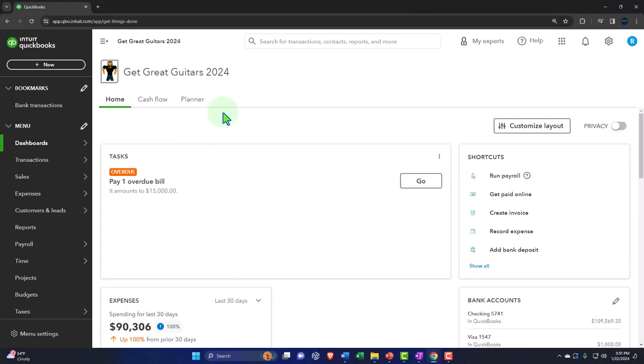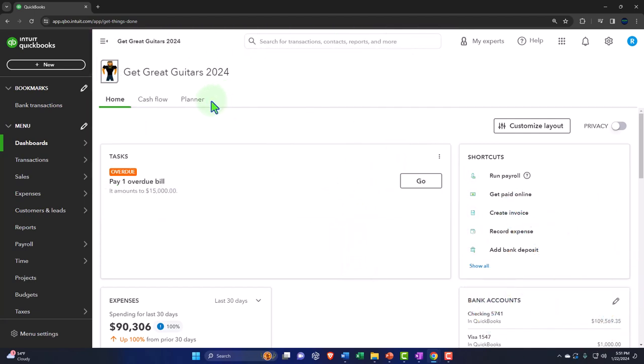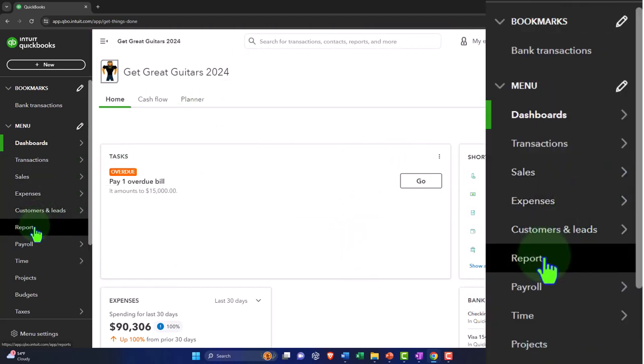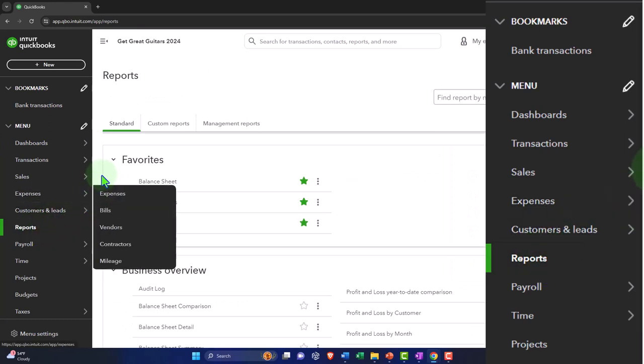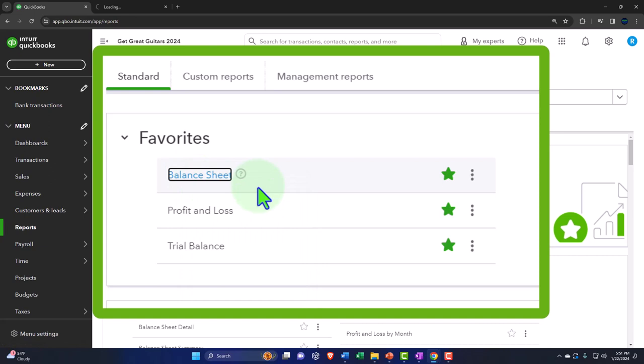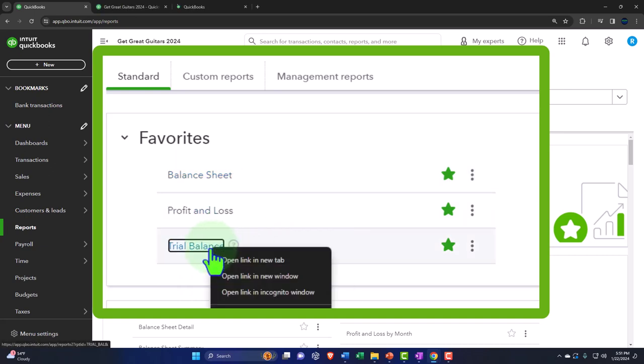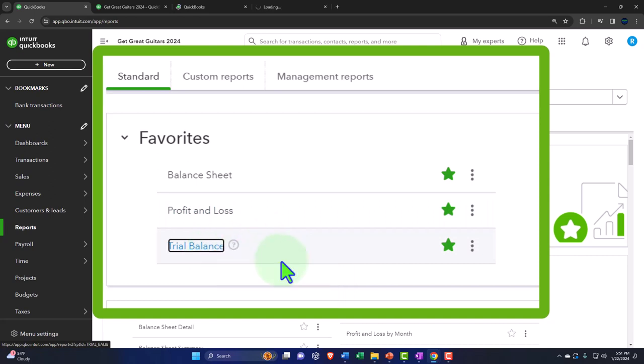Here we are in our Get Great Guitars 2024 QuickBooks Online sample company file, set up in a prior presentation. We're opening up the major financial statement reports like we do every time — the reports on the left-hand side in the favorites. Right-clicking on the balance sheet to open a link in a new tab, right-clicking the profit and loss to open link in a new tab, right-clicking the trial balance to open link in a new tab.